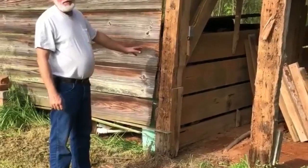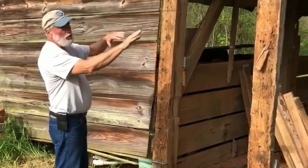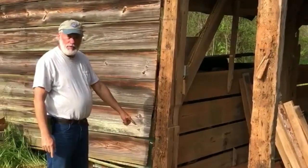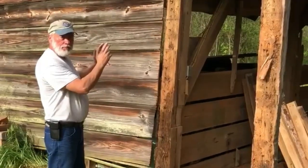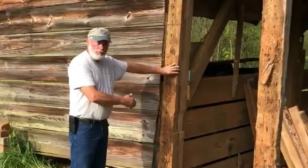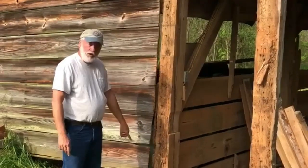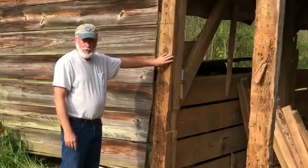One thing we have to contend with on this building is that it has leaned over approximately 10 inches. We're going to straighten the building up by moving and pulling these big timbers so that they're level. A lot of them are going to have to be replaced — this one in particular is right on the bottom. We've got a lot of work ahead of us, but we can do it here at Old South Barns.